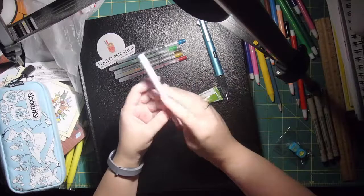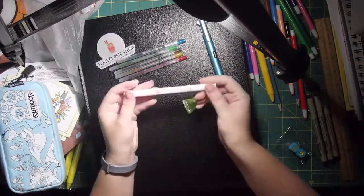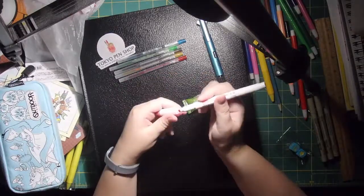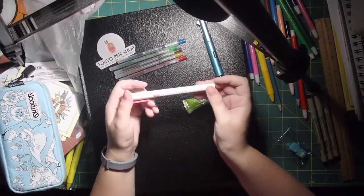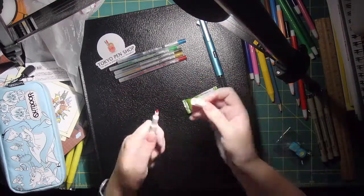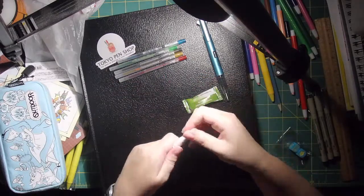And then I also got this — I've been hearing a lot about these midi liners, so I got one. It's a highlighter. Some of the people that I watch on YouTube use it for art and stuff, so I want to try it out. It's got a fine nib and a chisel nib.